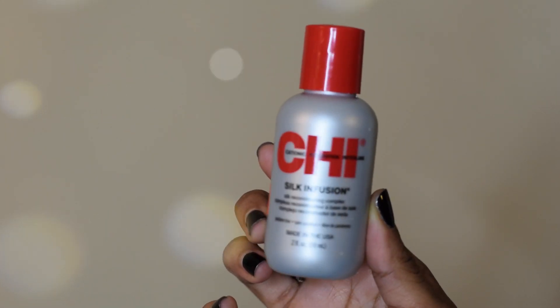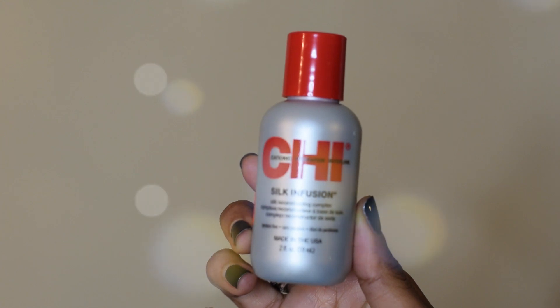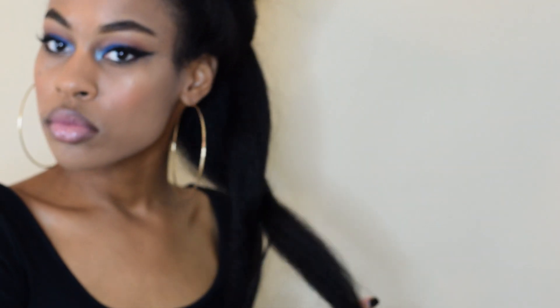The heat protectant I will be using is my Chi Silk Infusion. It's the only heat protectant that I found actually works on my hair. So I'm taking down a section to prep my hair with the heat protectant to ensure that I won't get any heat damage.